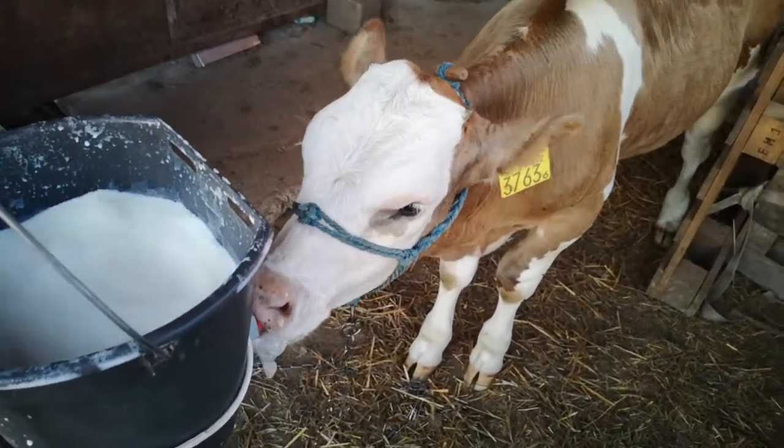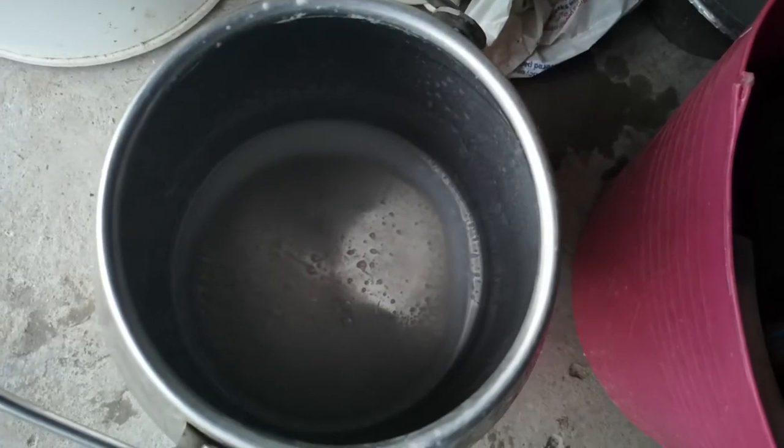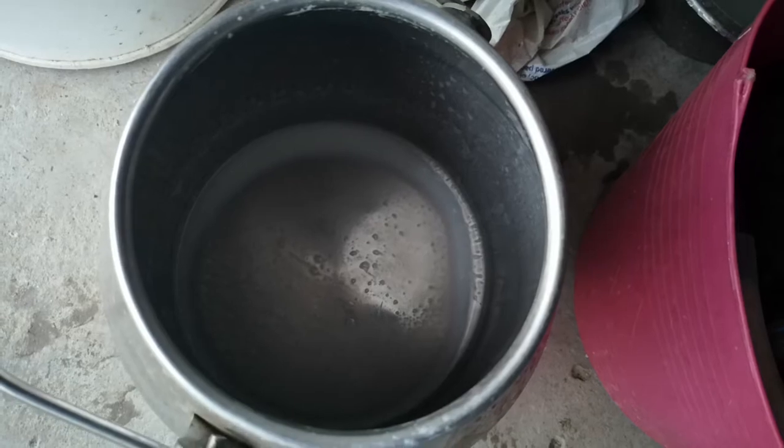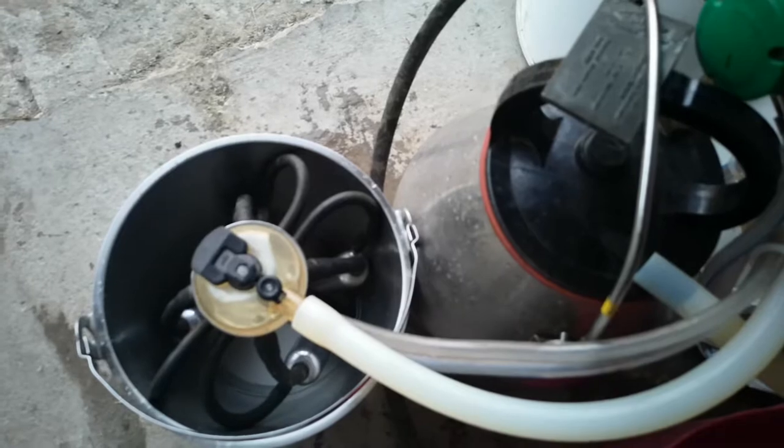This is milk thistle. So now we have to wash the milk out. First of all, we do it with just clean water to rinse it. We've got clean water in the bucket that we're going to run through the pipeline now.